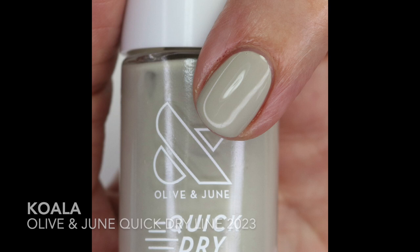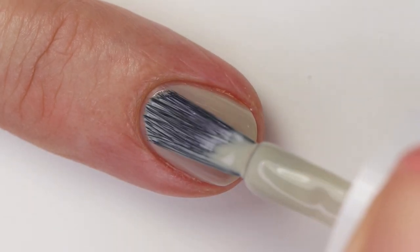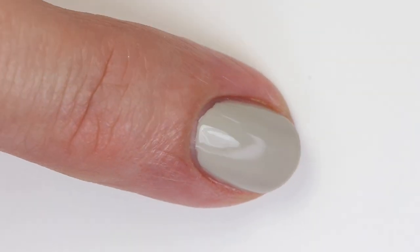Koala is so interesting — is it gray, is it brown, is it green? I love polishes like that. It's light and neutral, and it kind of reminds me of another polish that sometimes looks green and sometimes looks brown, though Koala is quite a bit lighter. It has a really nice formula, a little crelly but buildable and opaque in a couple coats. It kind of reminded me of Essie Exposed, though that's quite a bit darker and actually more gray.